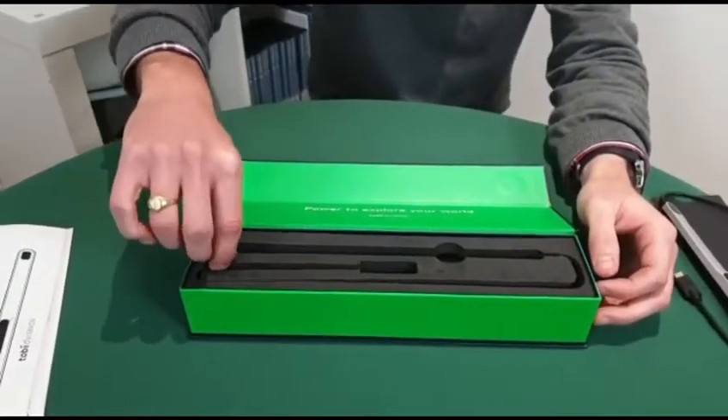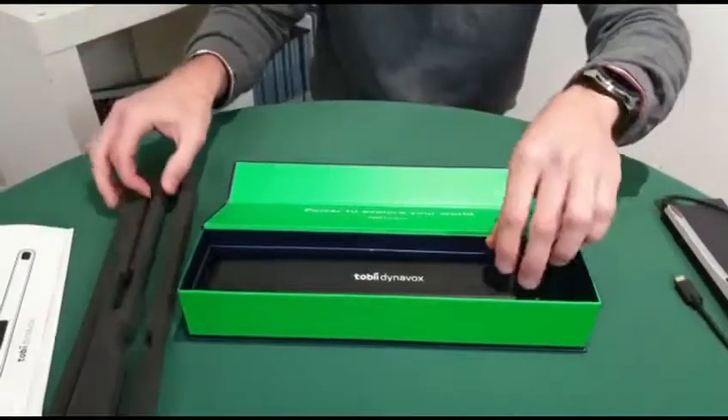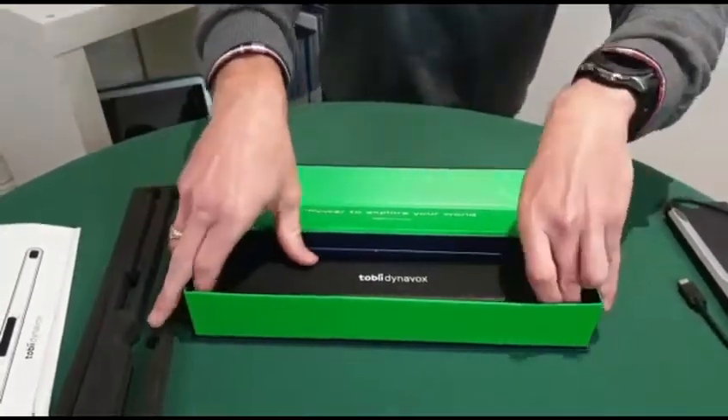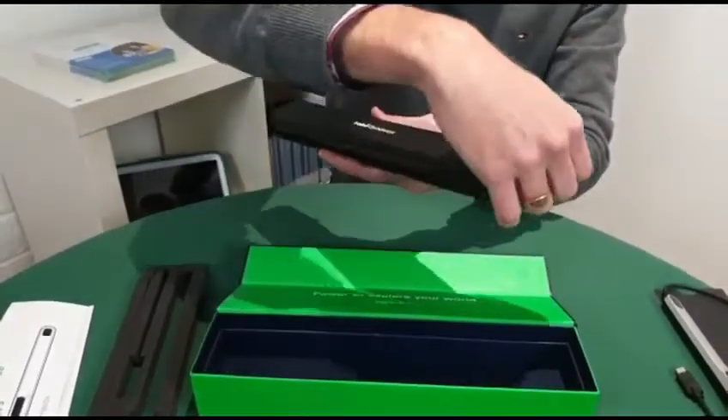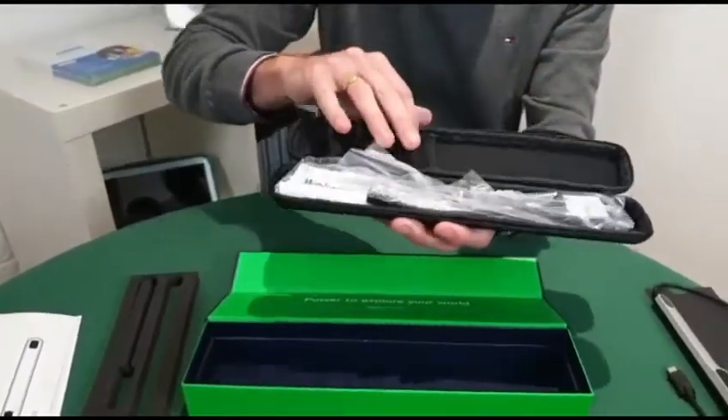I will show you the accessories for the Tobii PCI eye tracker. We have the carry case which is nice and stylish, and when I open this we have got the different accessories.